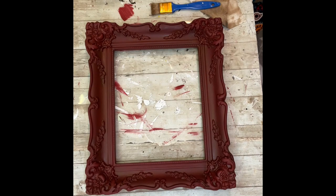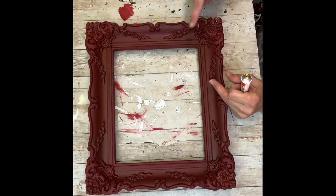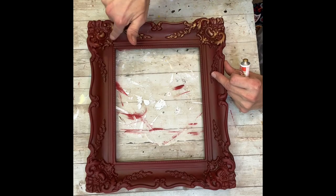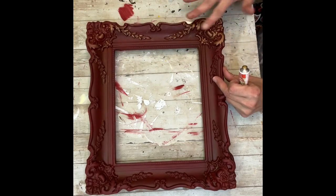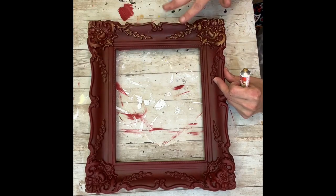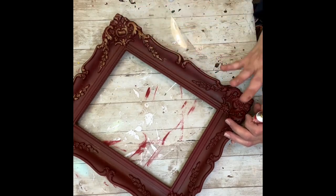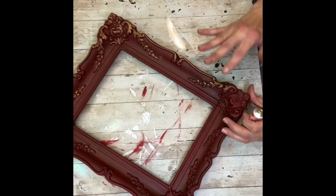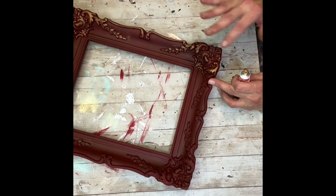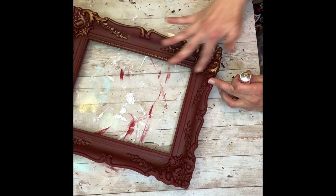Next, I'm going to take some gold rub and buff and I'm just going to put some on my finger. I'm going to go around and get the detail from all of those raised pieces — look at how this just brings it all to life. This frame had so much detail, and I just couldn't let it sit all dark like that. So I'm going to take that rub and buff and just put it all over the detail, all along the edges. I think this just brings everything on this frame to life — it lets the vintage look stay and brings out the detail. This was such a good find at the thrift store.